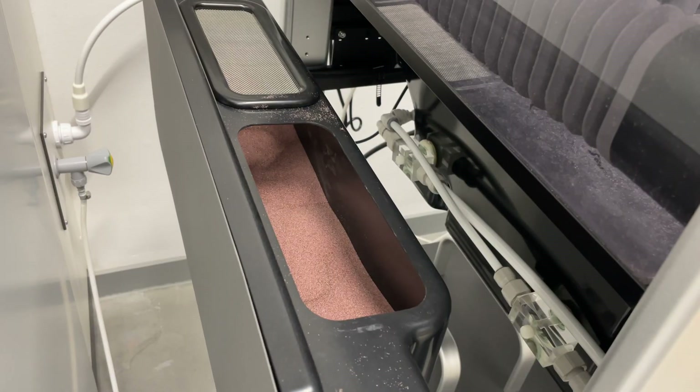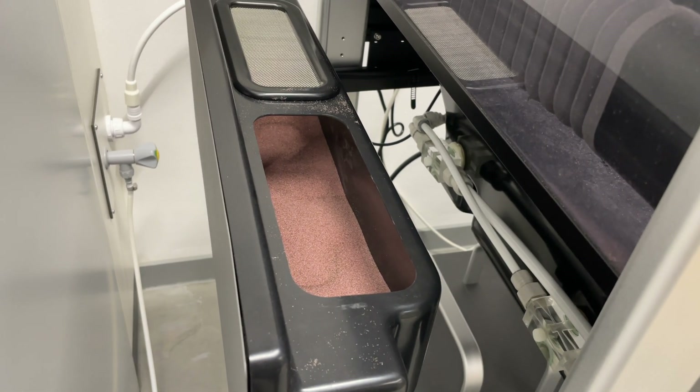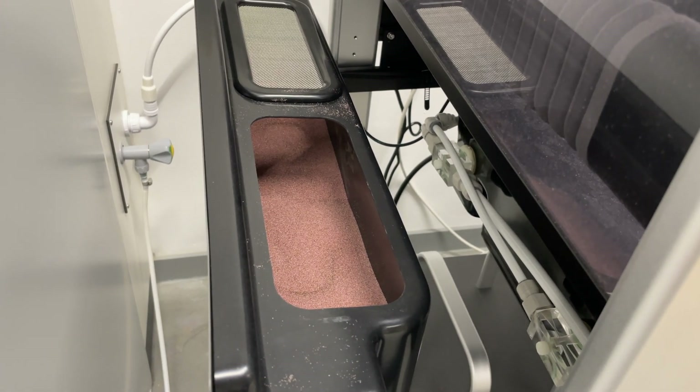All those little particles will be added in this little storage container and then basically help the machine cut through the metal.